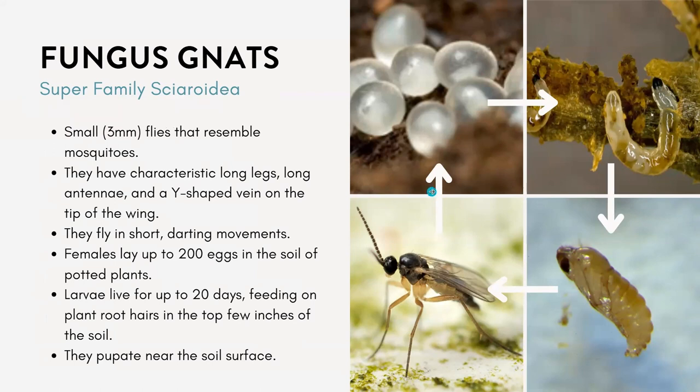The first one I want to talk about, that you're probably very familiar with, is fungus gnats. These are very, very small flies — they're only about three millimeters big. They kind of resemble mosquitoes, but they have these characteristic long legs and antennae.